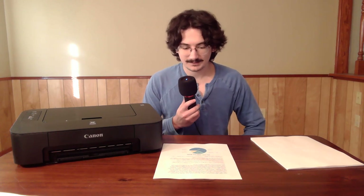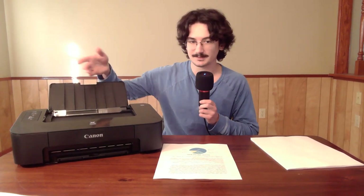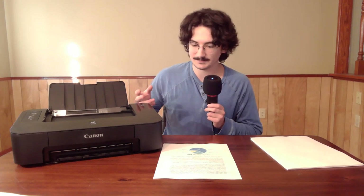On to the specs. This little printer can hold 60 sheets of paper in the tray, or 20 sheets of 4x6 photo paper, or 10 sheets of 5x7 photo paper. I don't know why you'd print a photo with this printer — it's really not what it's made for and it's probably going to look pretty bad, or at least the colors won't be accurate in any way, shape, or form.